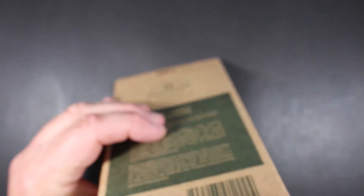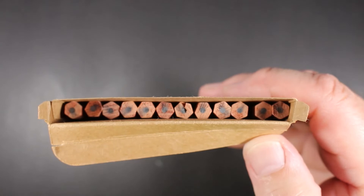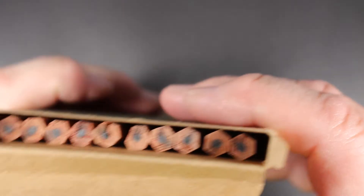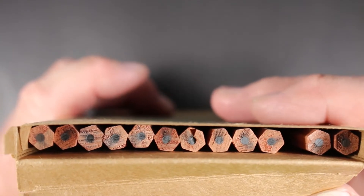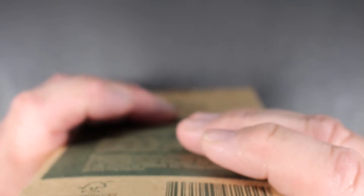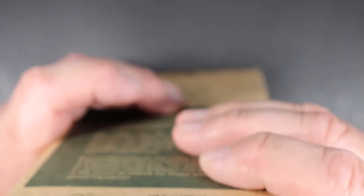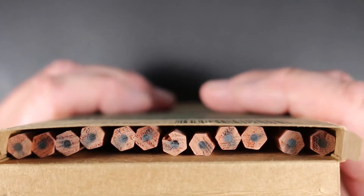Opening the box from this end to get a look inside — here are our pencils. Looking them over quickly for core placement, and at first blush I would say they are all pretty well centered. There is one with a little chip on it and another with a jagged edge on the cut, but we're going to sharpen one.